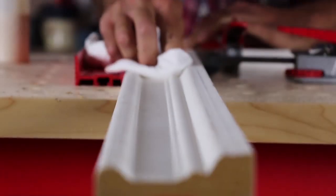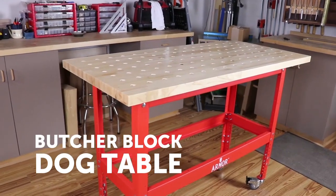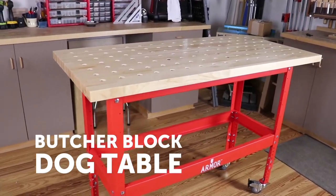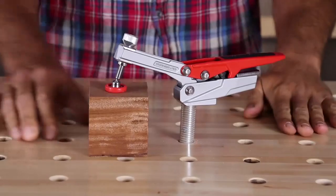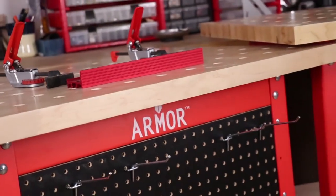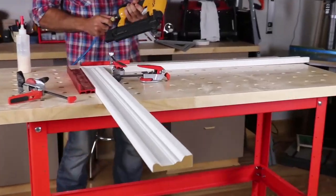Need an extra set of hands in the shop? Armor's Butcher Block Dog Table is a workstation that will leave your old work surface collecting dust. With its innovative auto adjust one-hand clamping technology, customizable table settings, and high-quality construction, you can tackle any project that comes your way.